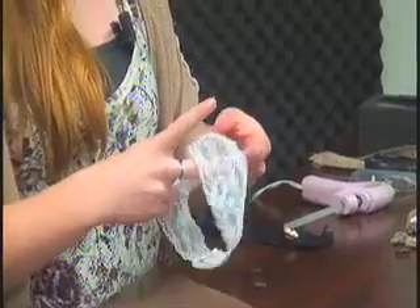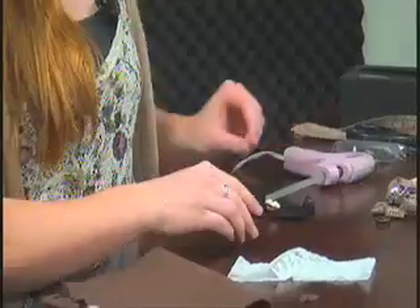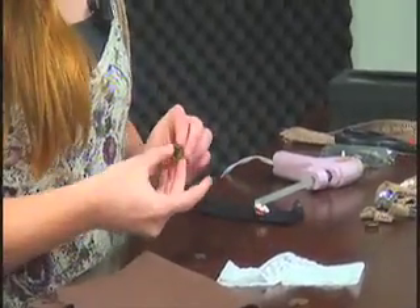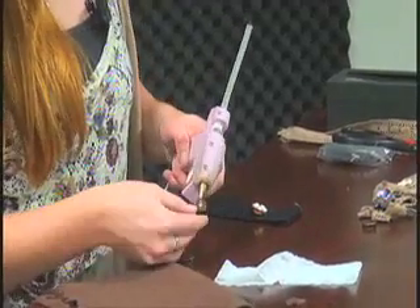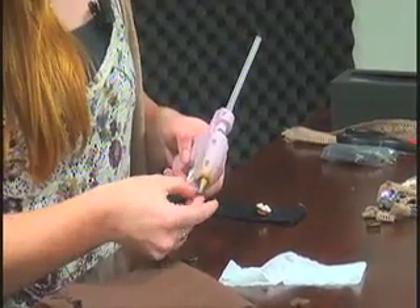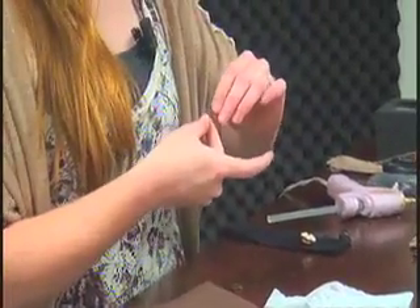Press it nice and firmly. The reason why we're adding two layers of felt is because the lace is really delicate and we want to make sure it's going to hold really well. So we're going to take our pendant and glue the felt right onto the back of the pendant.